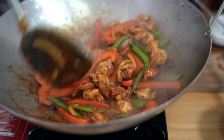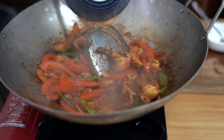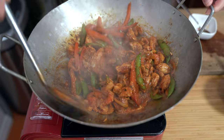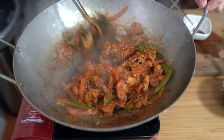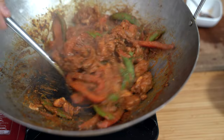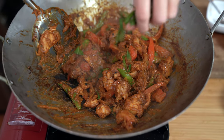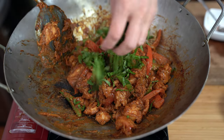Everything is cooked through. I'm adding my peanut butter — half a cup. I wish you could smell this, it smells so good. Turning off the heat. I'm going to add my basil and my cilantro.